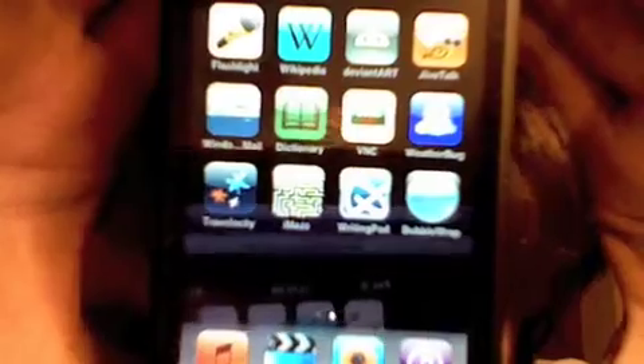Let's go ahead and scroll over to my second home screen here. First of all, I have to make them stop dancing. One of the things I should point out is that Wikipedia, DeviantArt, Jive Talk, Hotmail, and the Dictionary are not downloaded apps — they are web apps. I'm only keeping them until we can find downloadable app substitutes. I really don't expect to find one for Hotmail, though.